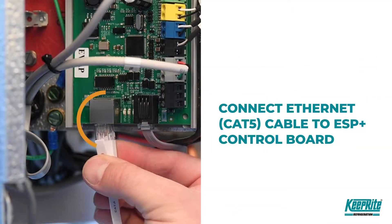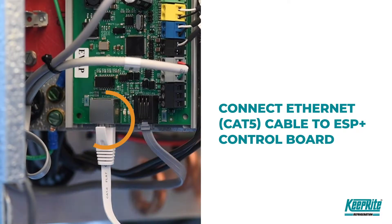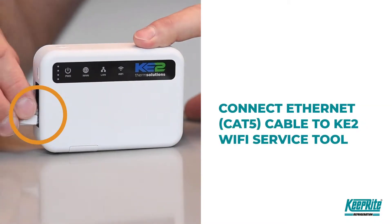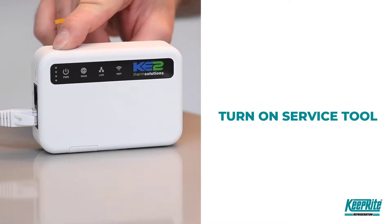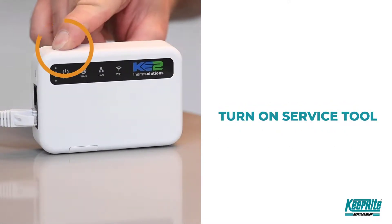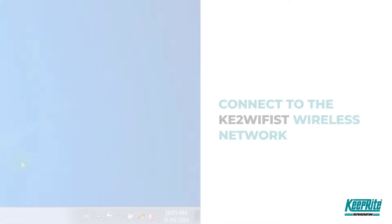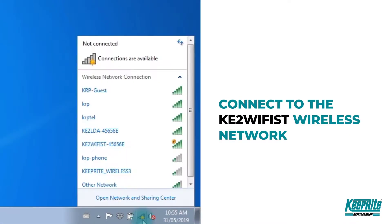Using the ethernet cable, connect the Wi-Fi service tool to the ESP+ controller. Turn on the service tool — the unit may take a few minutes to fully boot up. To connect to the Wi-Fi service tool, click the wireless connection icon on your computer or the Wi-Fi network settings on a smartphone. It will open up a list of available networks.